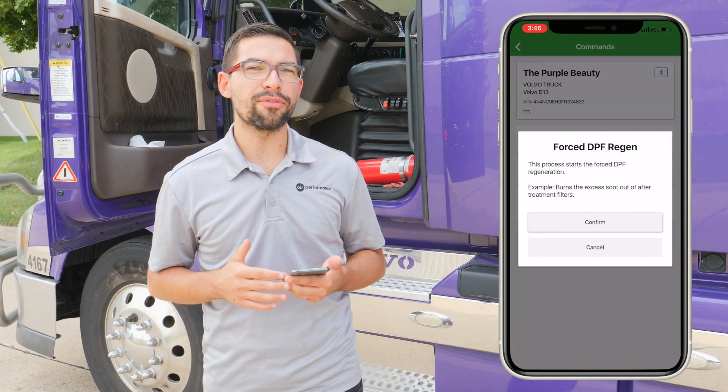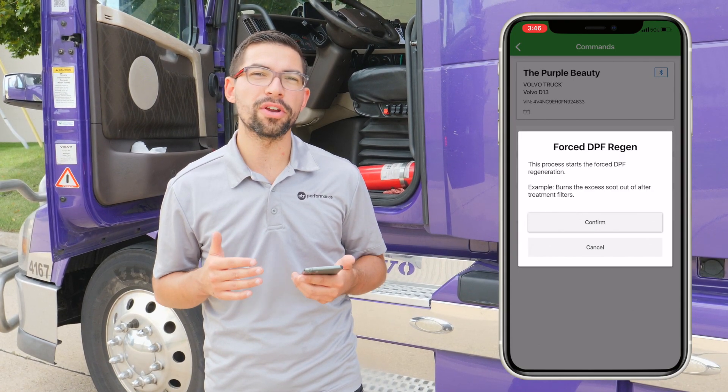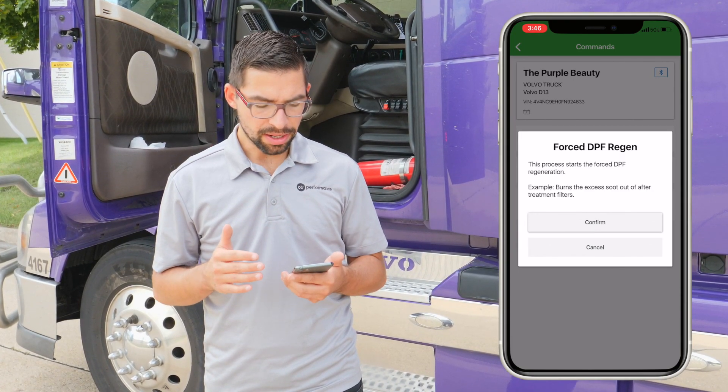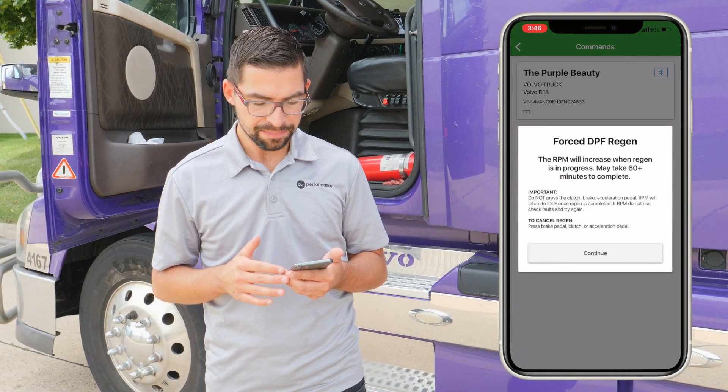Once you start the forced EPF regen process, you're going to have a few prompts that you need to confirm before you complete. It's going to ask if you want to confirm — you're going to want to click Confirm.